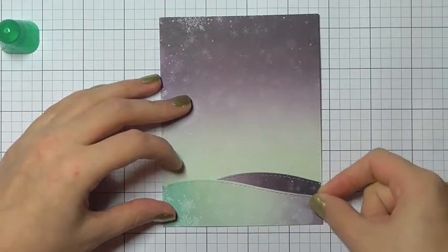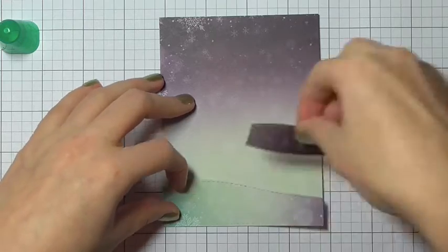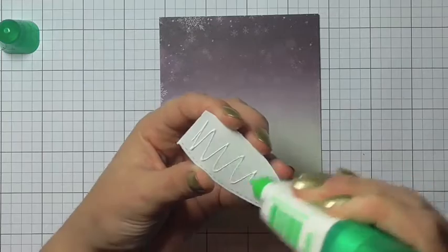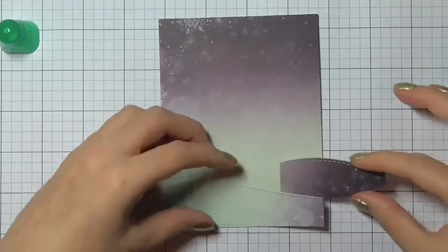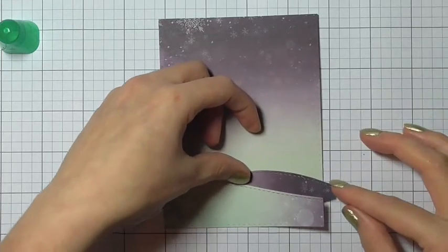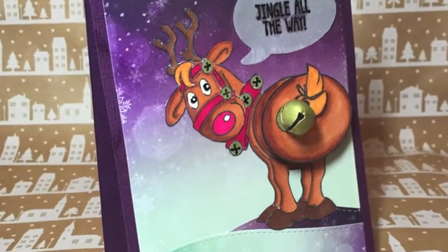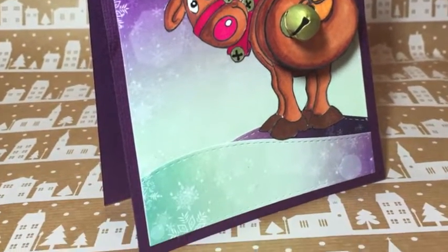I'm going to glue down both of my hills. I could have added some dimension to the front hill but I actually wanted to keep this quite a flat card, so I'm just gluing both hills one on top of the other to the background of the card. I glued the first one down just so I could make sure the placement of the second hill was perfectly aligned.